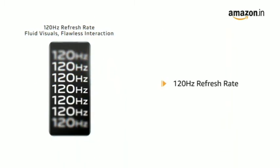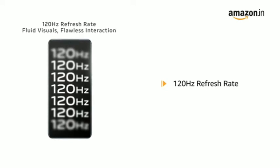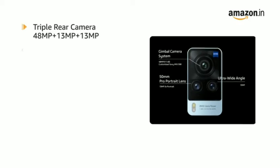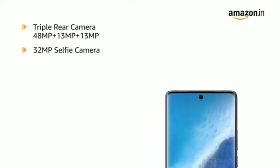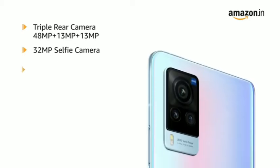With a 120Hz refresh rate, you can play high-speed games on the phone without blur. The Vivo X60 Pro comes with a triple rear camera and a 32MP selfie camera. The 48MP main camera comes equipped with an in-built gimbal.